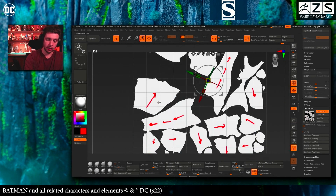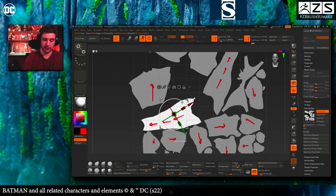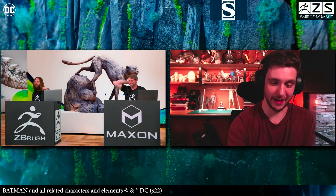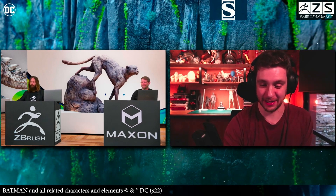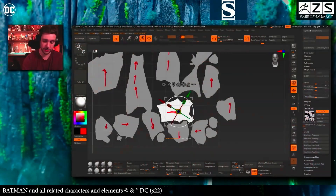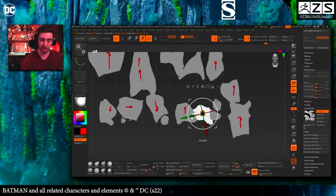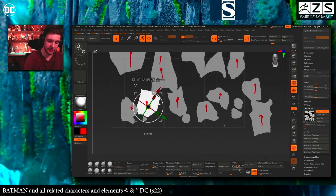Then go to ZPlugin > UV Master and click Flatten. Now you can control-click and drag on each UV island to select and rotate them individually based on your painted arrows. This is an incredible tip — it saves so much time. Otherwise you'd have to guess the orientation, especially with more complex body parts or many polygroups.